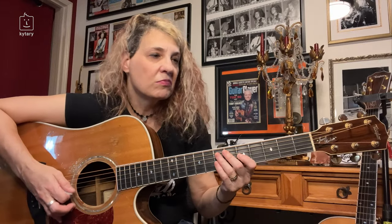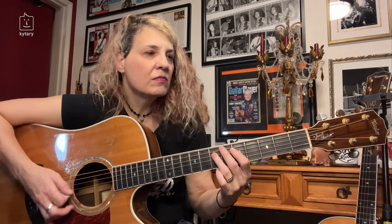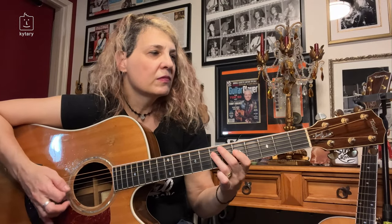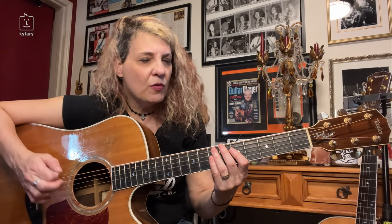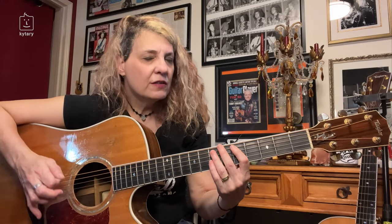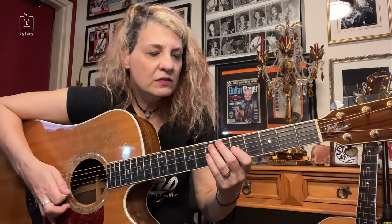So clean, without the percussive — totally cool, love it. Now if you want to have a little bit more rhythm, you're going to add a little bit more hits. The first attack is going to come from up above on the right hand, and here we go with those hits.